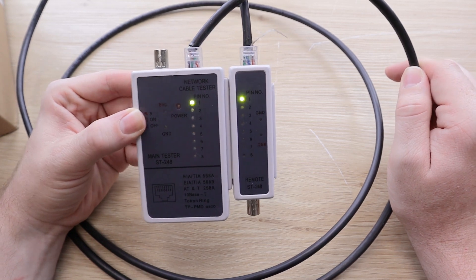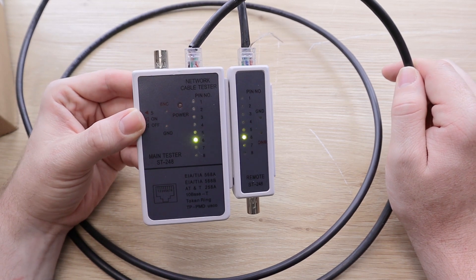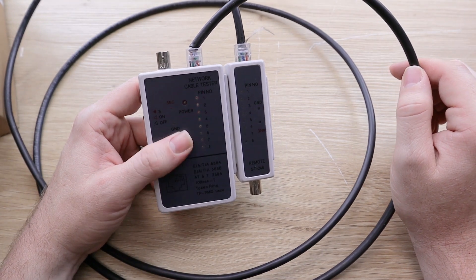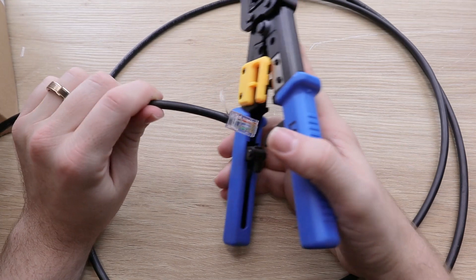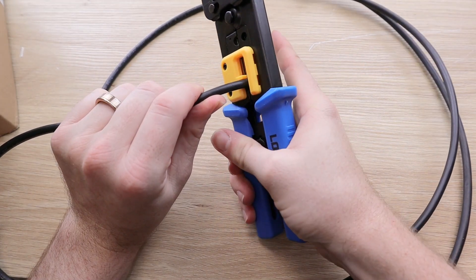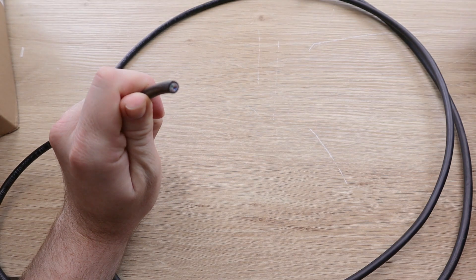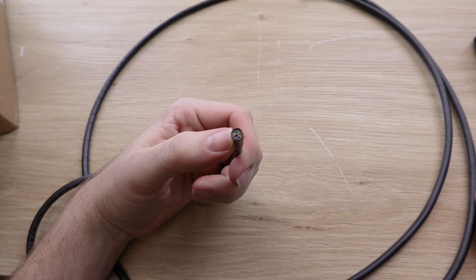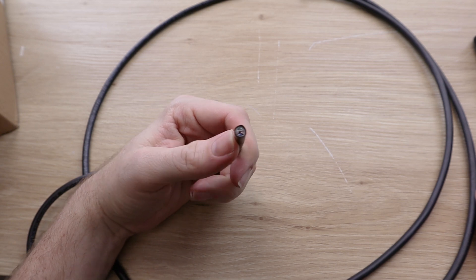When you come across a situation like this — if the lights are swapped, if one light doesn't come on, or maybe some of the lights are turning red — no problem. All you need to do is take your crimp tool, put the cord in this yellow plastic piece right here, squeeze all the way down, and there you go. Your cable is as good as new. You're ready to start over with a new connector and try one more time.